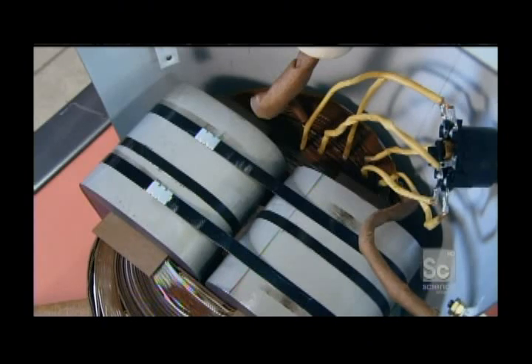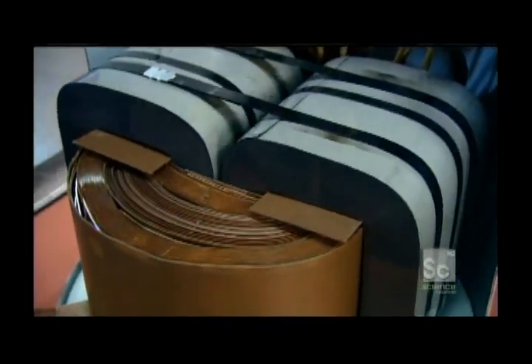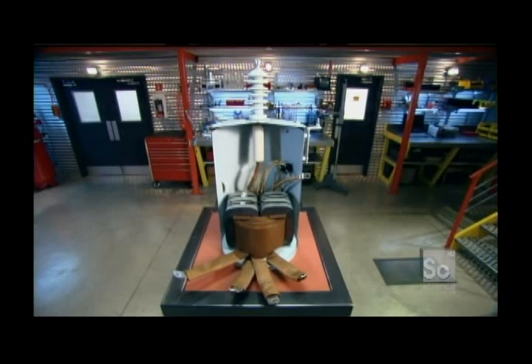Paper inside a transformer does seem a little strange. But paper soaks up the oil, allowing it to get in between the transformer's tightly packed components. The metal leaves of the coils never touch — they're insulated from each other, thanks to the oil-soaked paper.